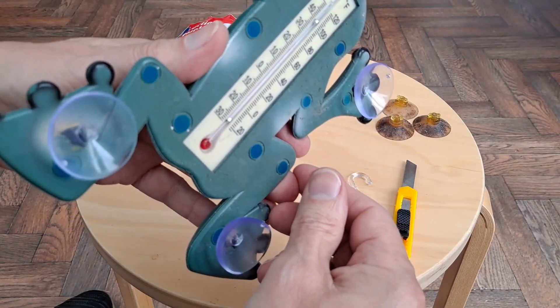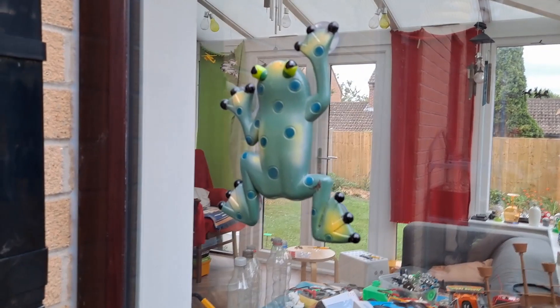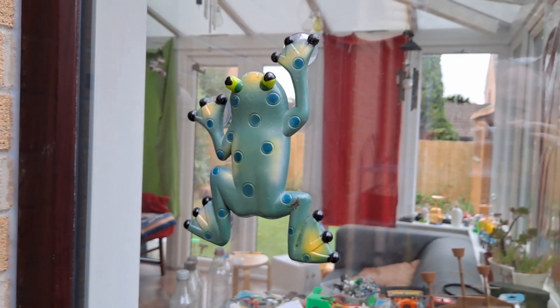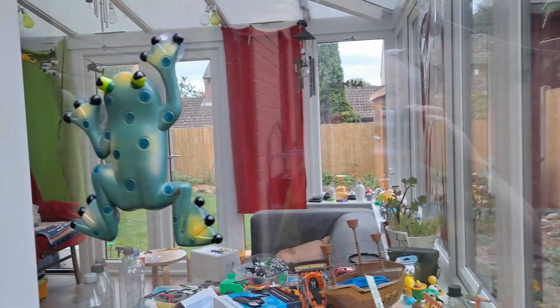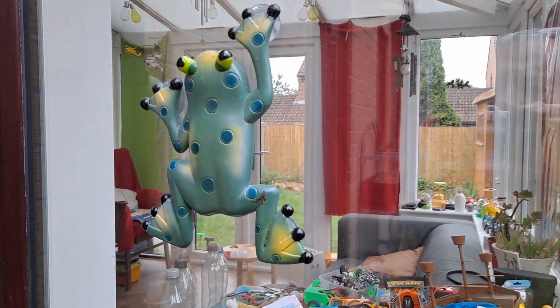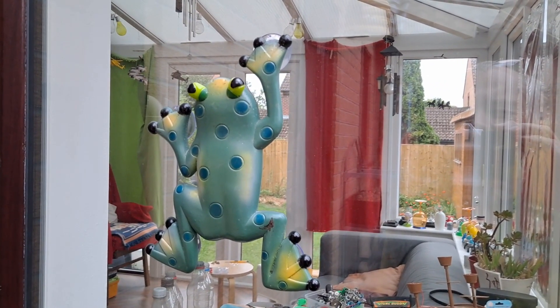Right, I'll go and stick that on the outside of one of the windows — we'll see if it works. Well, I've stuck him. I put him on this window because he won't be in direct sunlight here. Sun comes around the other side of the house around here. It does end up up there very much last thing in the afternoon, so there might be a bit of glancing sunlight on him. But generally speaking, looking from inside out, we'll get an idea of what it's like outdoors but not in the direct sunshine.